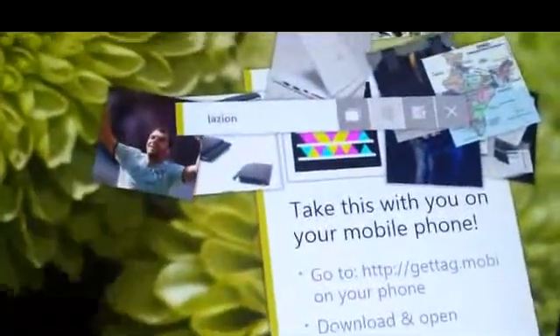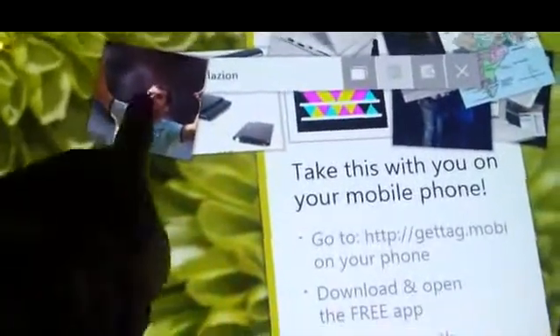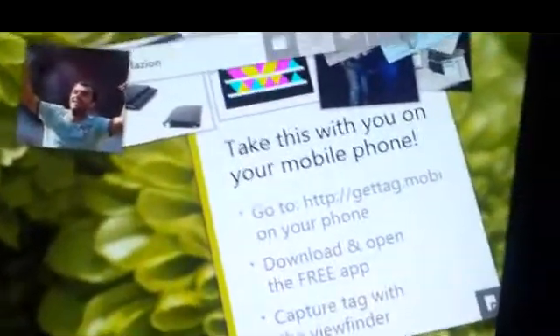We also have maps. I can type in Seoul and it'll bring up a map of Seoul for us.